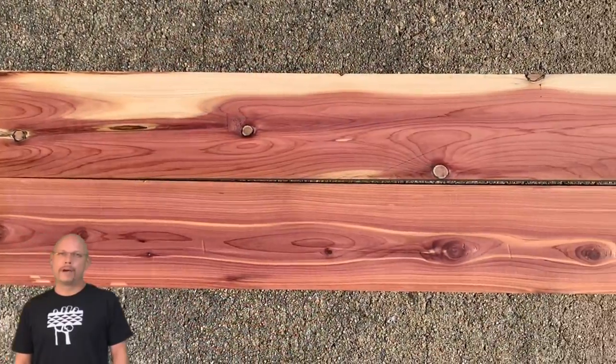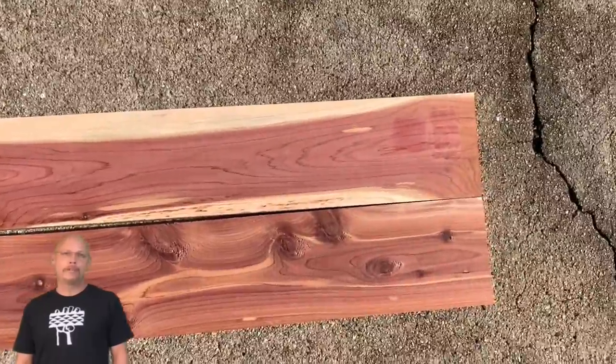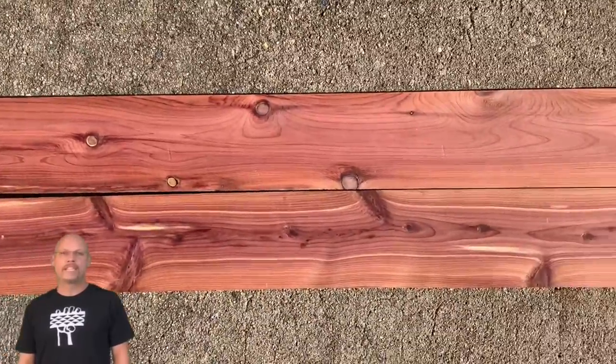Hey, what's up guys? I'm C. Love. Today I've got another super simple project that's easy to make if you need to try to make a quick buck or if you want something fast to give as a gift.